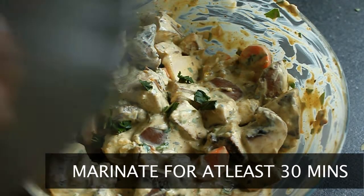Use your hands if you want to mix this all together, and put it aside for about 30 minutes.